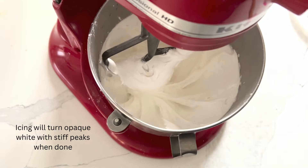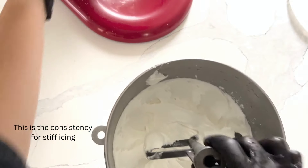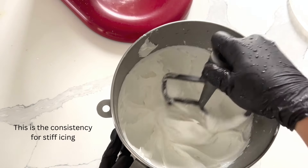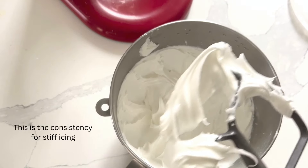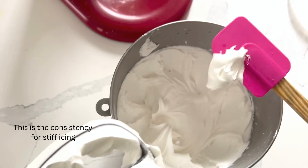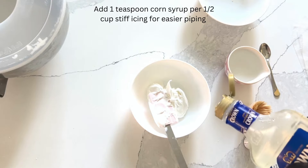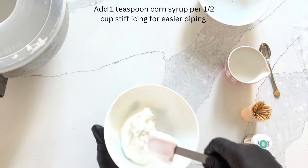Make sure to cover your bowl with a bowl cover or wet cloth when not in use, otherwise it will crust over very quickly. I always add a little bit of corn syrup to my stiff consistency icing to make it a little bit easier to pipe, so I'm just going to add one teaspoon of corn syrup for half a cup.